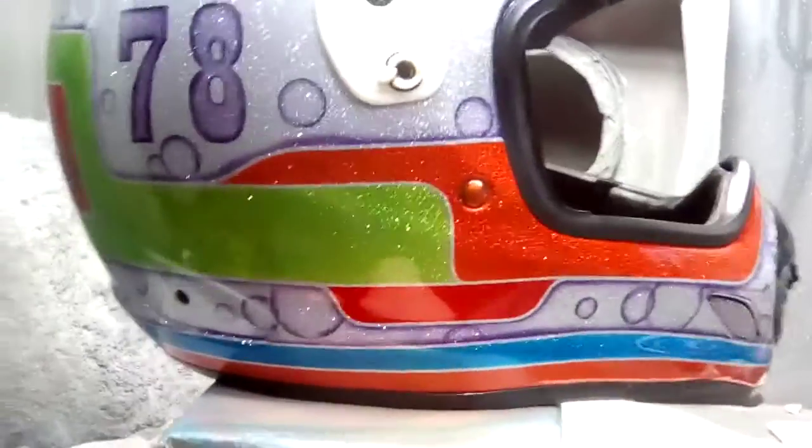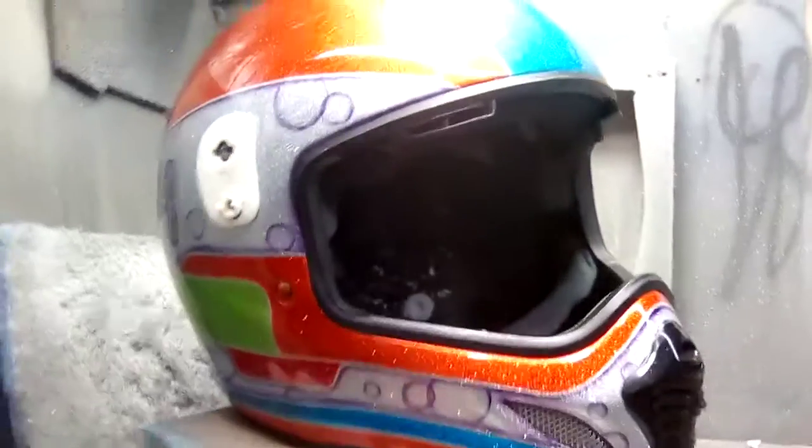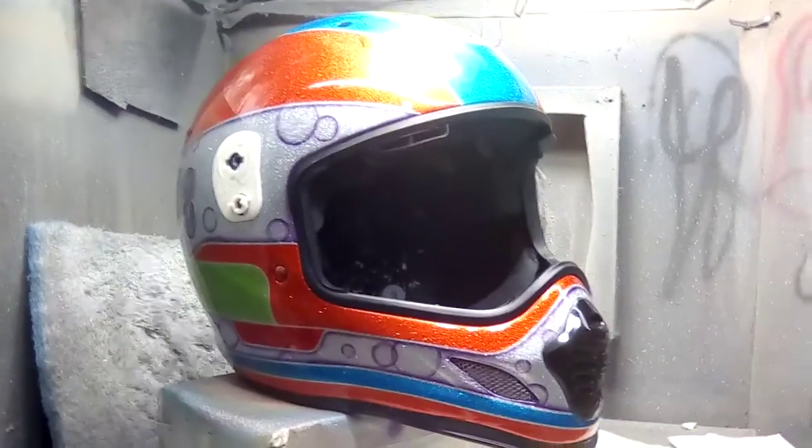It came out not too bad. Nice and shiny. In the summer when the sun's shining, there's going to be a few blinded people.